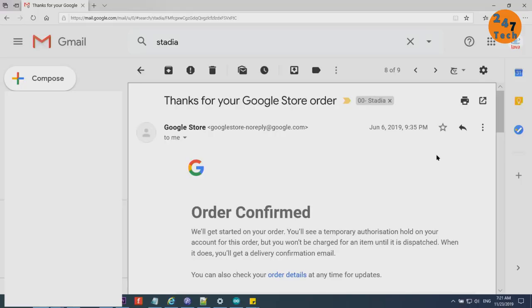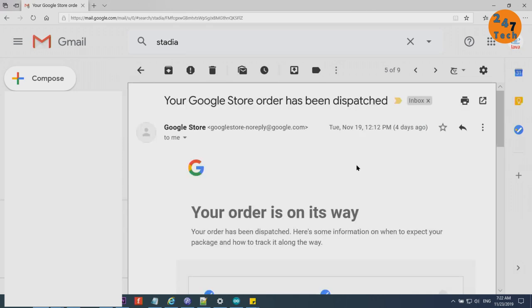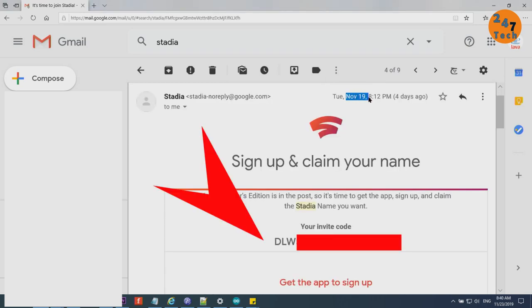You will always be updated and everything is on the cloud, simple as that. I placed my order on the Google Store on June 6th, 2019. Here is the confirmation email showing the total was $190.97 Canadian for the Stadia Founders Edition in Night Blue. I received an email on November 19th that the product had been dispatched, and the next day I received it. After shipping, they also sent me the activation code to enter in the app to continue.